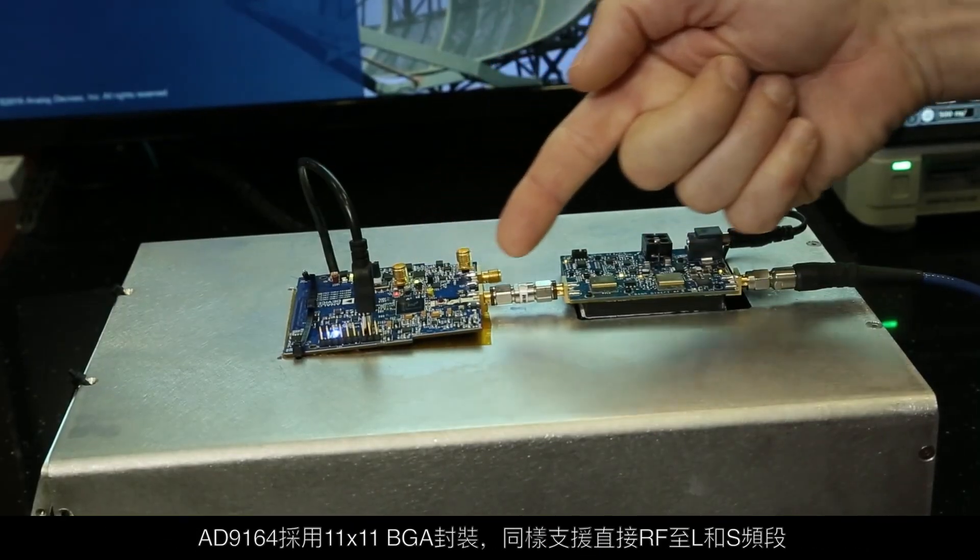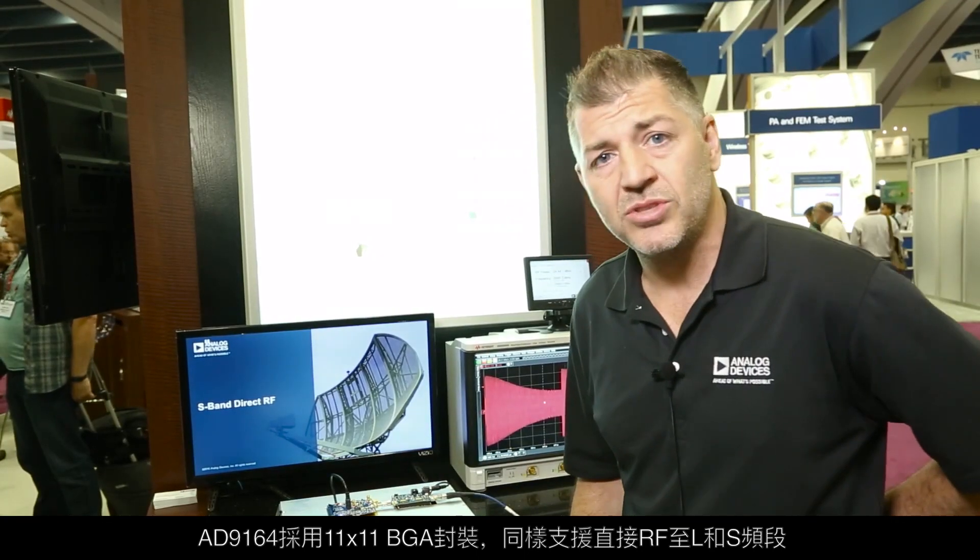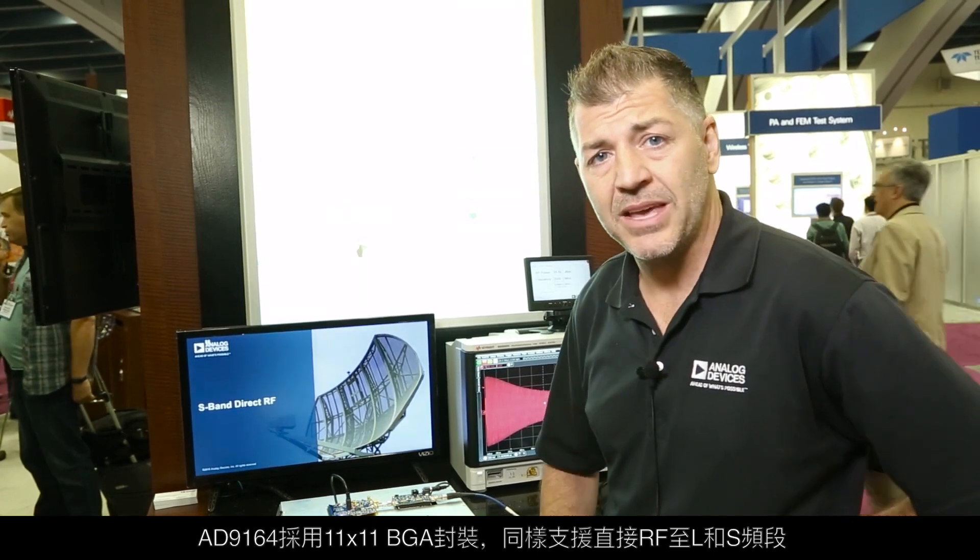The AD9164 is in an 11 by 11 BGA package and allows you to have direct RF output into the L and S bands.